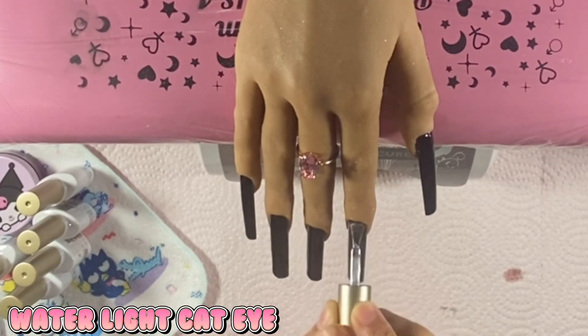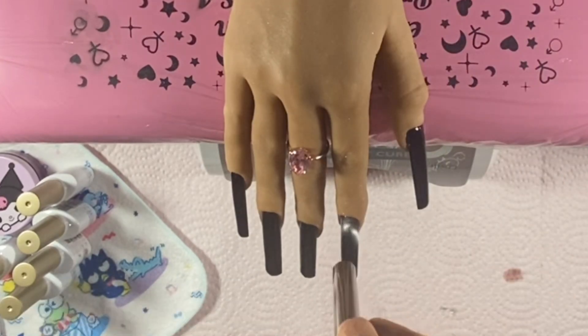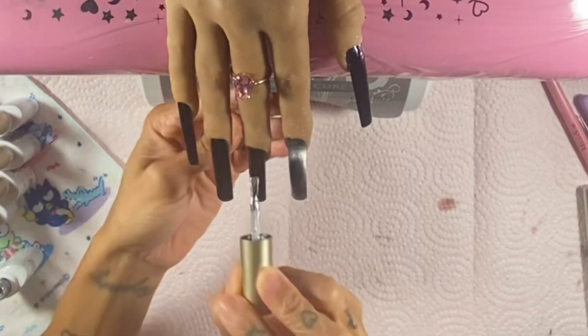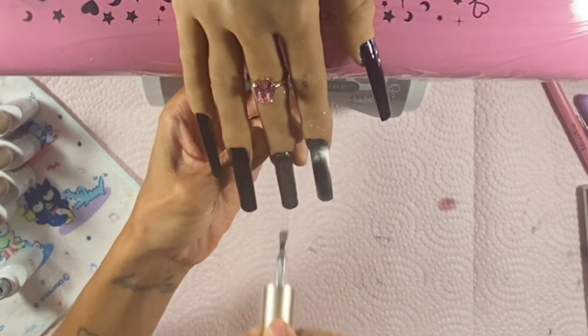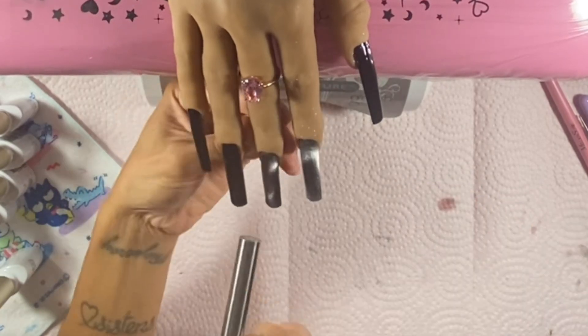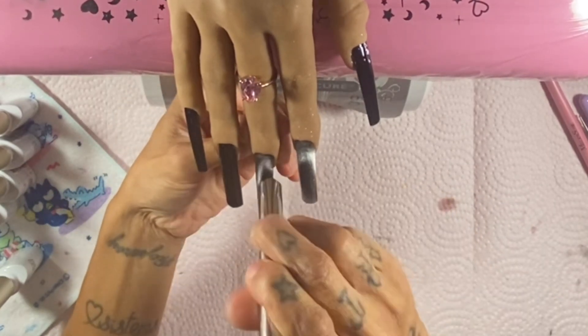Anyway, this black I'm using is tack-free — I couldn't believe it when I touched it! I'm going in with the stunning Water Light cat eye polish. I'll leave it down below as well — this was from a prior PR package. I'm just trying to get the basic airbrush gun effect and then go in with the other colors. I just love playing with these cat eye polishes — I could sit here forever; I love how they dance around on the nail.